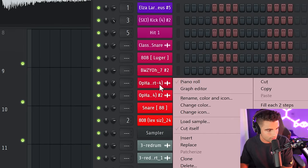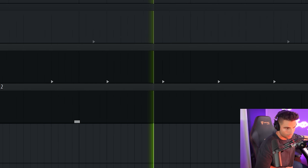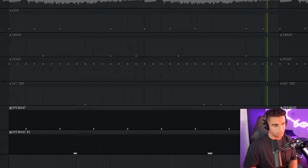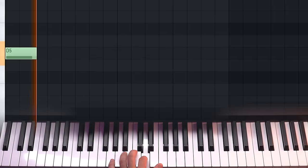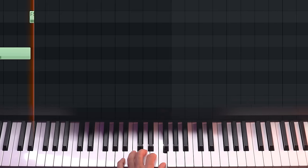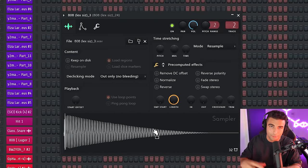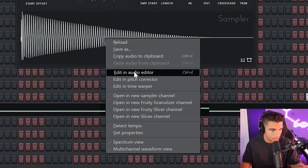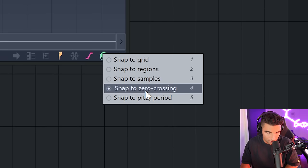We're actually going to be cloning the sample — right-click on the sample and go clone. Then go into this new sample and hit reverse. Finally, we are coming into the 808. The original 808 is the Lex 808, but it doesn't play for long enough, so we're going to right-click on the sample, go to edit in audio editor, and enable snap to zero crossing by right-clicking the magnet on the bottom right.